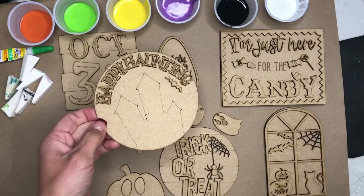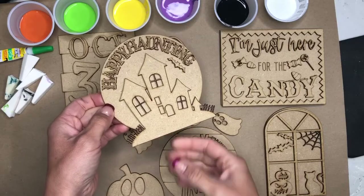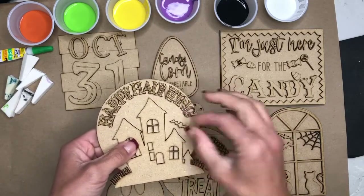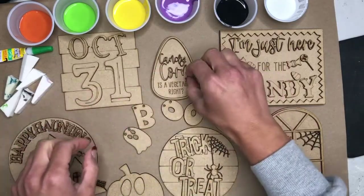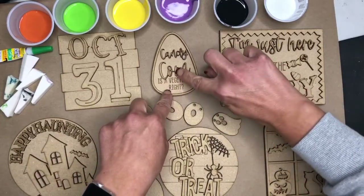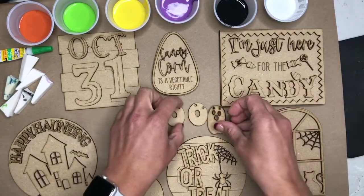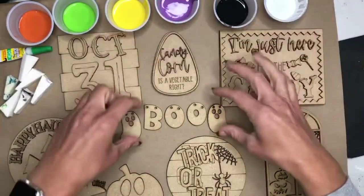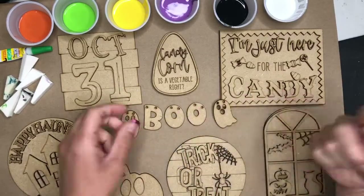Now this is round, and it shows you where the lines are so you can put your house on it. Your lines are engraved for your words, and then your backer goes wherever you'd like around there. Same with October 31st. However, with the candy corn one, it's not engraved, so you'll put it wherever you want within your candy corn. These are the pieces for the garland that will go around your tray — we will include twine and the holes so you can string your twine through to hang your garland.